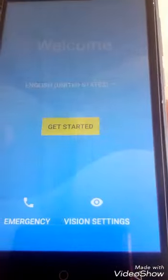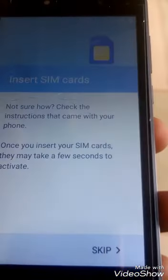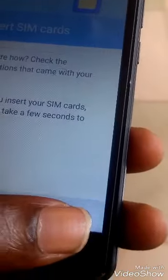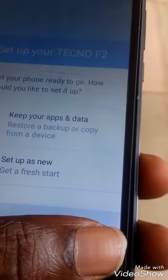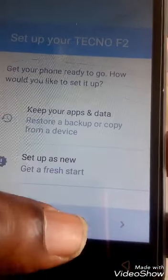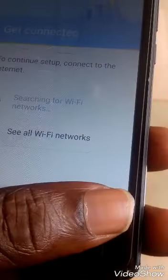This is the Tecno F2 fully rebooted. After this, tap 'Get Started,' then skip, then continue and set up as new. For more videos like this, please subscribe.